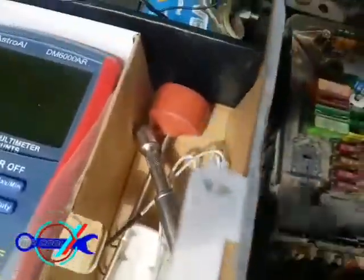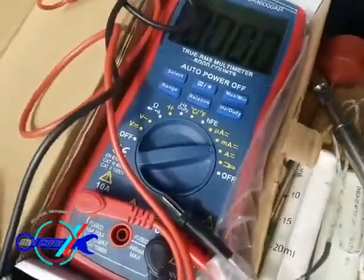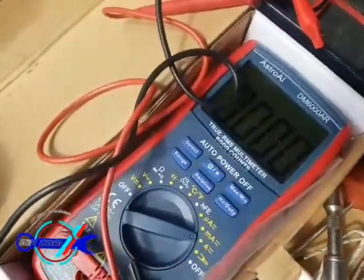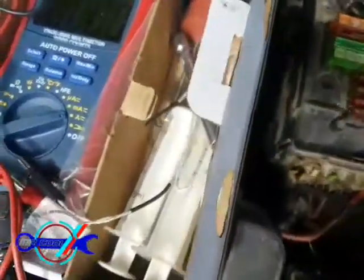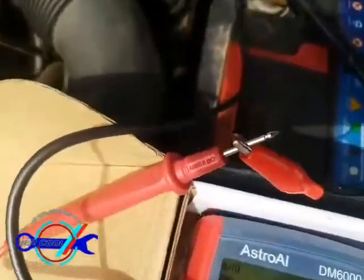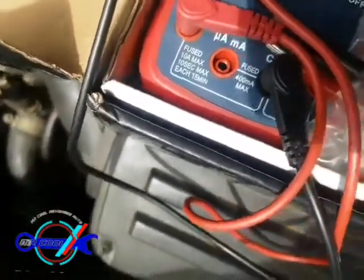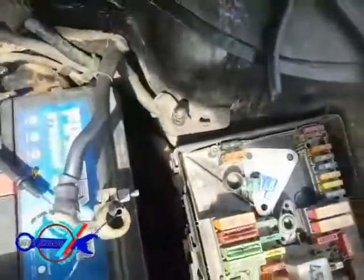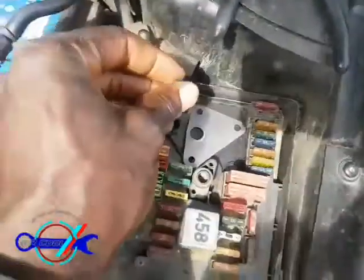First of all, I've set my multimeter to amperage reading. With the negative terminal disconnected, I already have an alligator clip attached to the positive side of my probe after setting the readings to amps. The next thing I'm going to do is show you what I found so you can know what to look out for when you're having this problem.